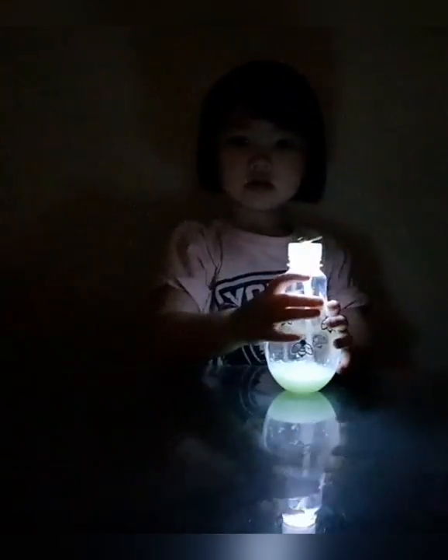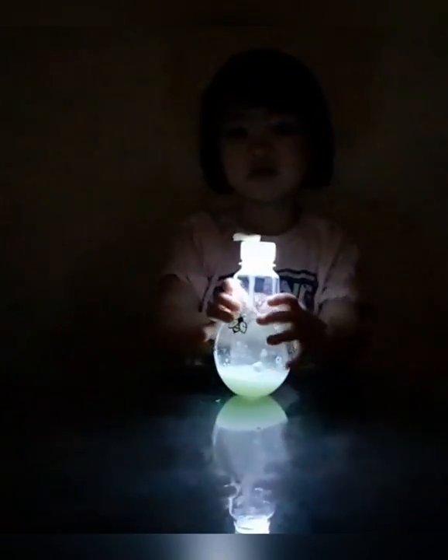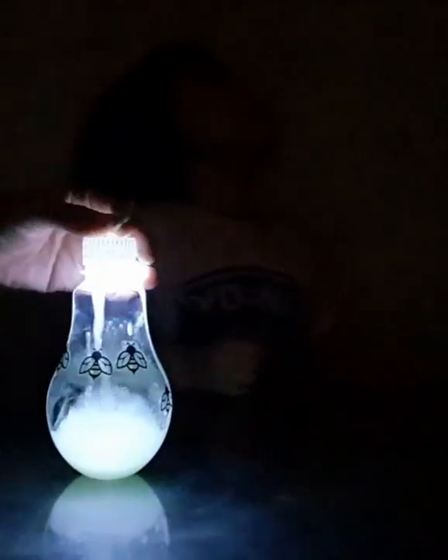Look at that. So shiny. The phosphor powder absorbs the light, so it makes the slime glow in the dark. Wow, it's really good. Do you like it? Yeah. It's really glow in the dark. Wow. Give it to me. Look at that — it's really glow in the dark. It's really green.